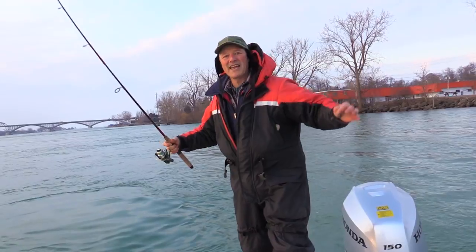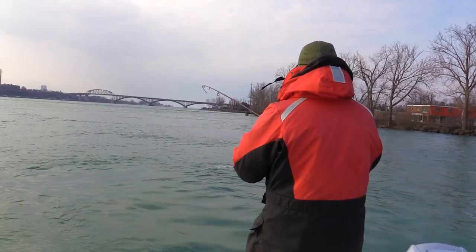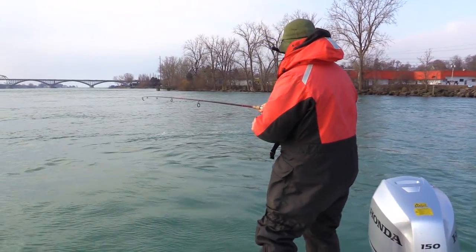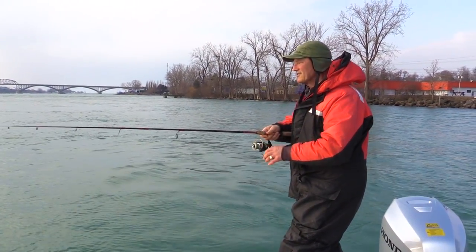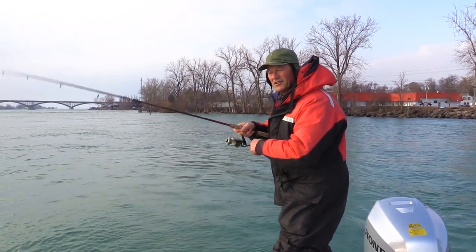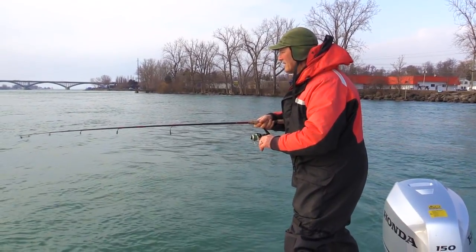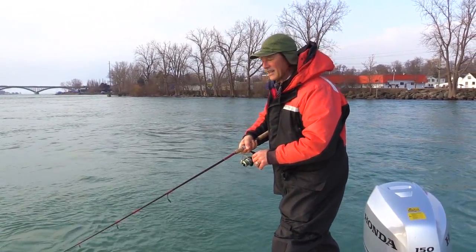There we go folks — that's another good hook set. That was a slower bite. Doesn't feel like that fish I lost earlier. The fish I lost earlier, I'm sure, was a trout. This is fighting more like a walleye. There's lake trout here, and there's also steelhead here as well this time of year, so you never really know what you're gonna catch. I think it's a walleye — he's fighting like a walleye.